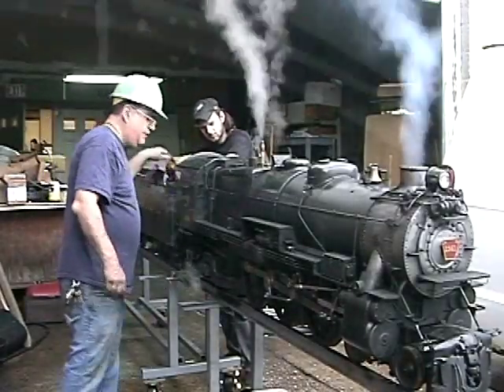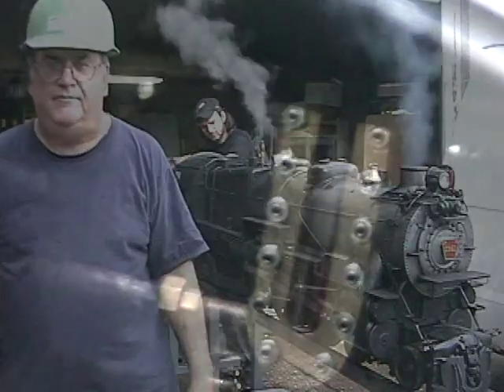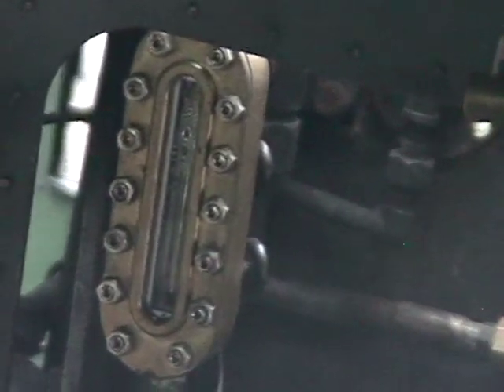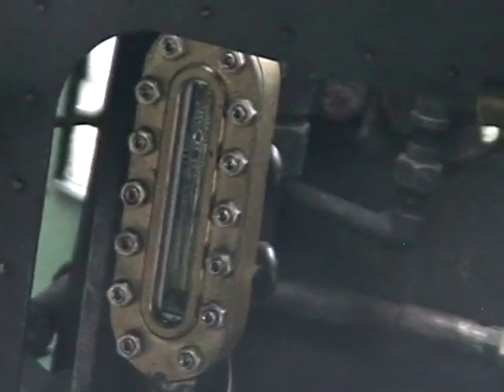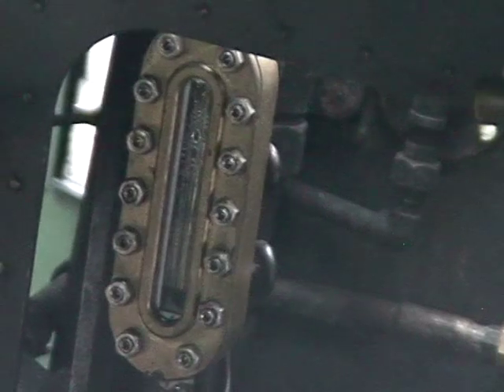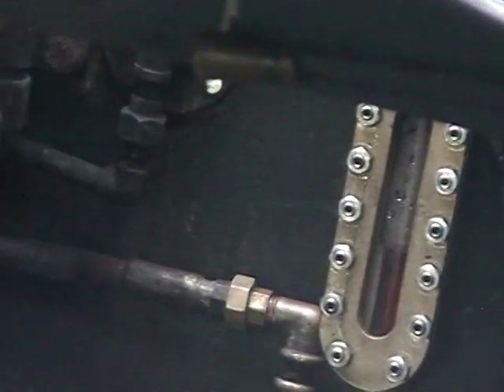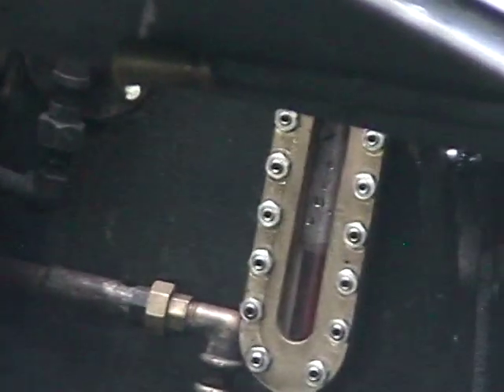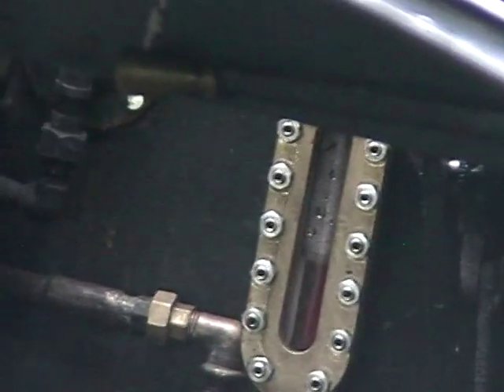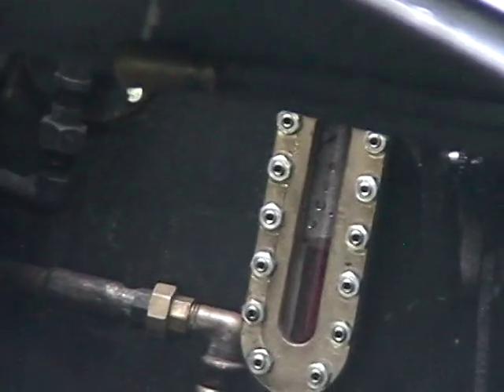I'll get a picture of that for you. There it is — there's the old one, you can see they're different. Of course you're downhill too, so that one, if you were level, it would be lower actually. The gauge base is set a little bit different, but that's the one I just modified, and I'm quite pleased with the way it's working so far.